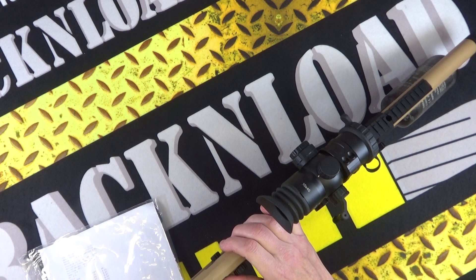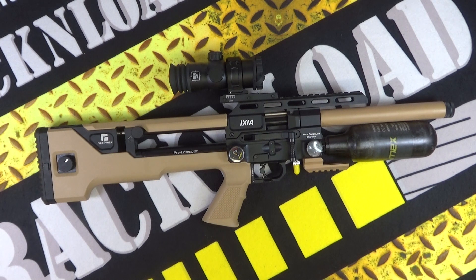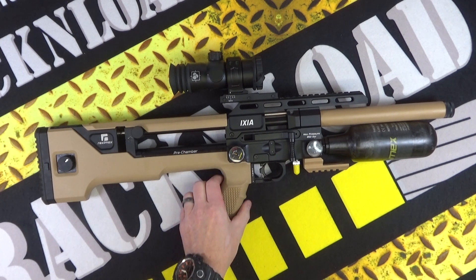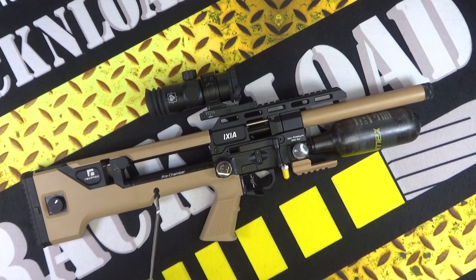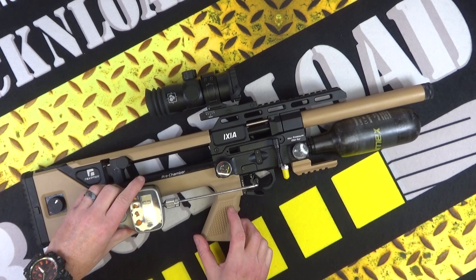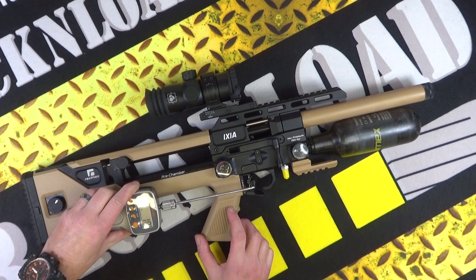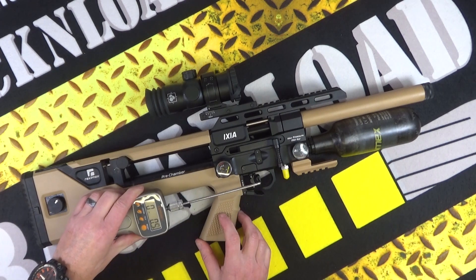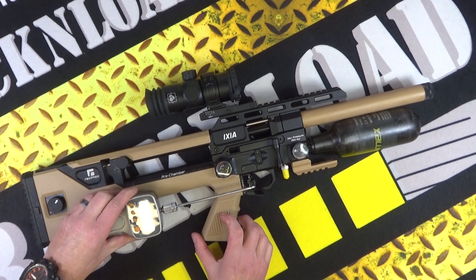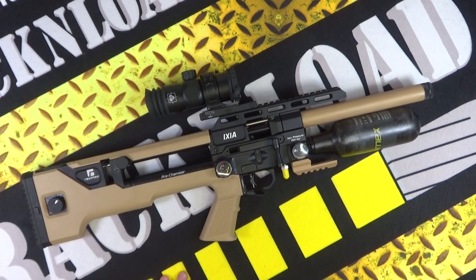Let's close it up - it's cocked now. We'll give that trigger a pull to see what it was doing. Safety off - let's give this trigger a pull to see what she was doing. Felt alright actually. Three pounds 8.9 ounces on the trigger - not a bad trigger at all.